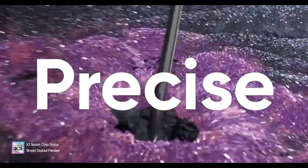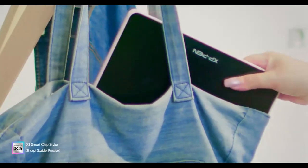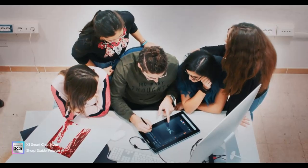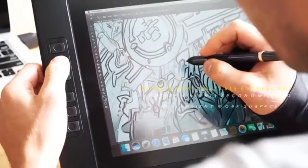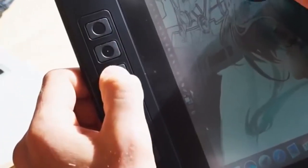In terms of design and build, each tablet brings unique advantages to the table. The XP-Pen Artist 13 2nd Gen features a sleek and slim profile, incorporating ergonomic shortcut buttons that enhance usability and comfort during extended creative sessions.